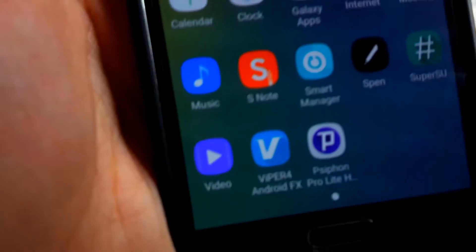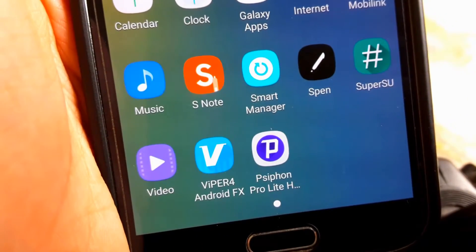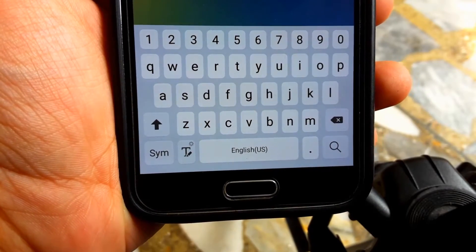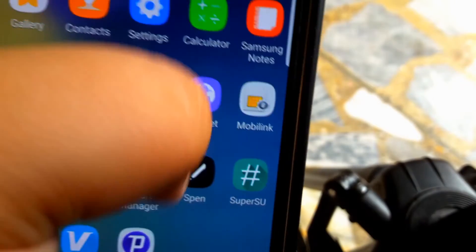Other than that you do have the S Note app, and obviously the Samsung Notes app. This is what the QWERTY keyboard looks like, and the app icons — obviously the new ones, because this is the port.